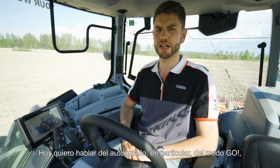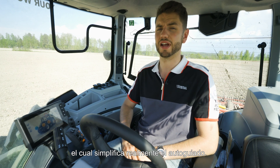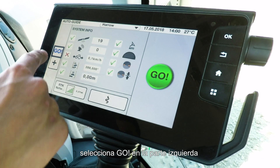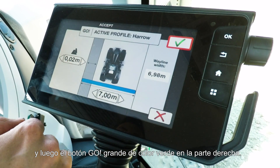Today I would like to talk to you about guidance, and in particular go mode, which really is guidance simplified. To go into go mode, simply press the auto guide button at the top, then select go on the left hand side, and then the big green go button on the right hand side.